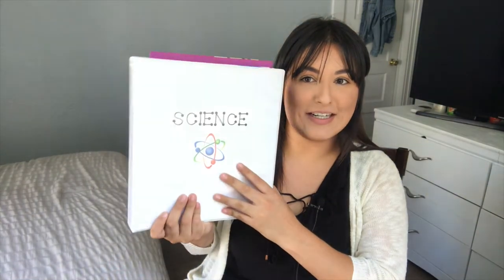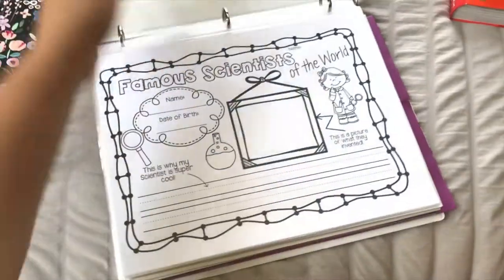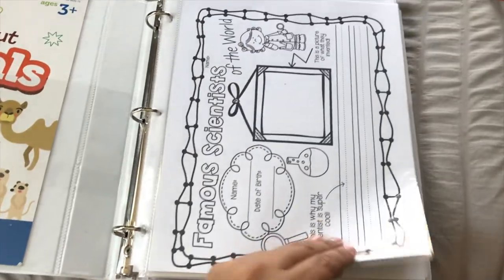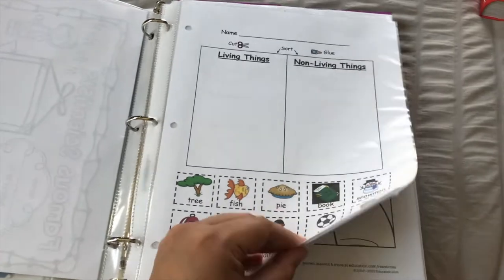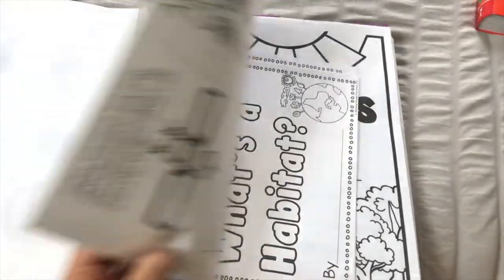Once I had everything written down on my curriculum year-at-a-glance sheet, I had to put together activities and lessons. I have this binder divided by week. I've already organized things from week one, but every pocket holds the work we'll be doing during that week — week two, week three on living things and non-living things. You don't need to print out everything at the beginning of the year.